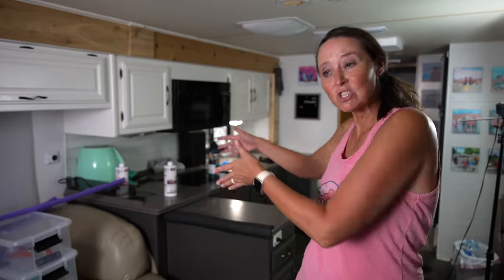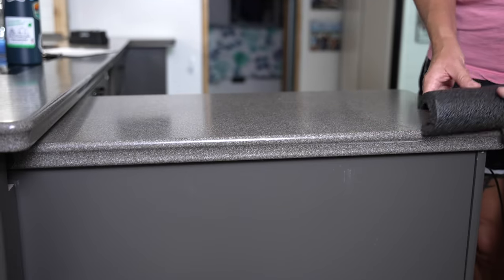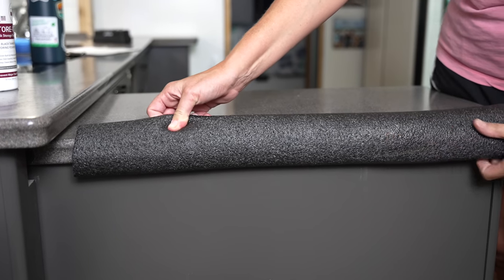The next hack is something born of necessity. We have a little island in our RV, and a lot of fifth wheels and similar rigs have some type of island too. When you have a lot of people in a smaller space, you tend to bump hips and things into island areas that stick out. Using a pool noodle against the corners can provide just a little bit of cushioning if you're ending up with bruised hips — pool noodle hack for RV living.